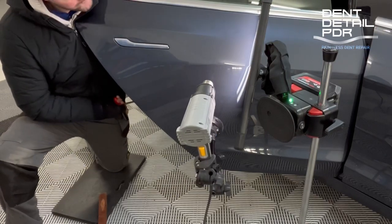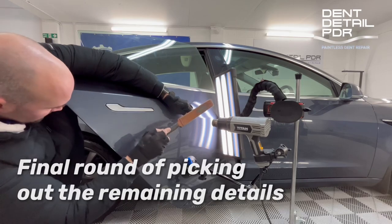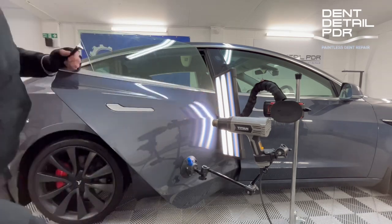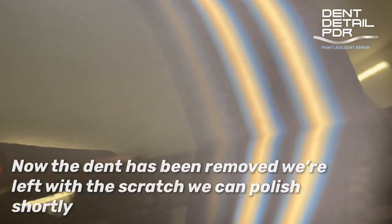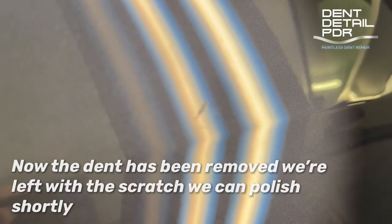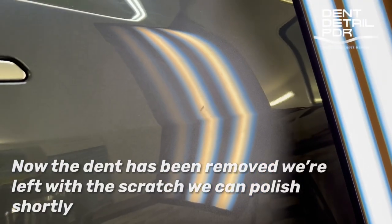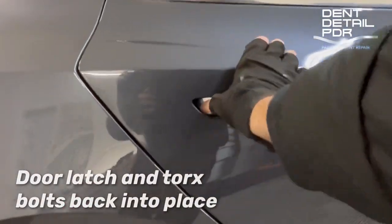From here onwards we're back and forth between pushing and knocking down, probably four, five, six times, getting it as good as we can. It's the repetitive process that gets us the right results. You can see here the dent's all out — come out really nicely. Rear cleaning, zooming in, you can see the scratch — when it pans across the light it does look deep, but we know we can flat this down; the lacquer is not too bad on Teslas so we've got a bit to work with.